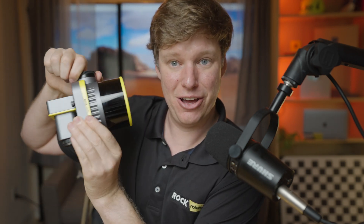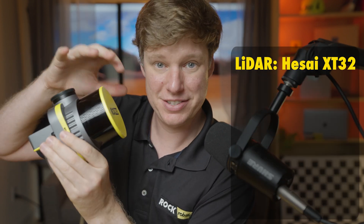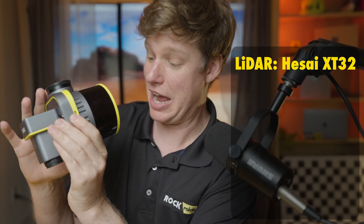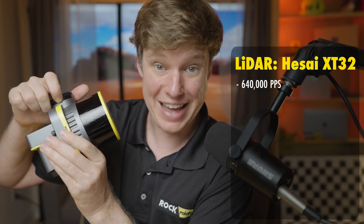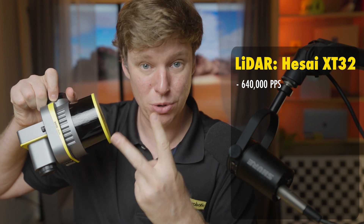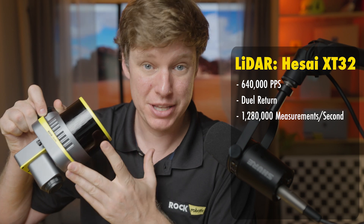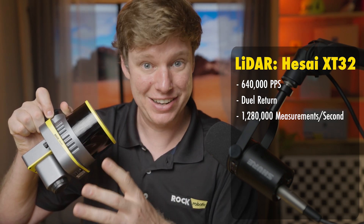Right here on the left-hand side, we have this beautiful yellow-capped Hisai Pandar XT32 laser scanner — a LiDAR scanner here on the front. It does 640,000 laser pulses every second, and it does dual returns, so two returns. That's a total of 1.28 million measurements it can make every second. That's a lot — that's awesome.